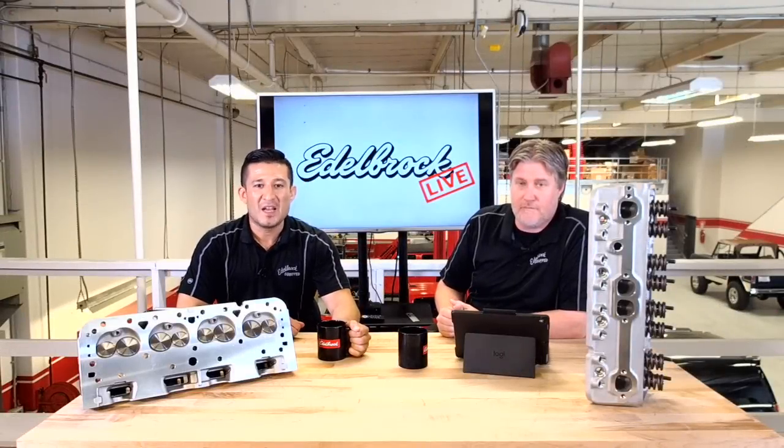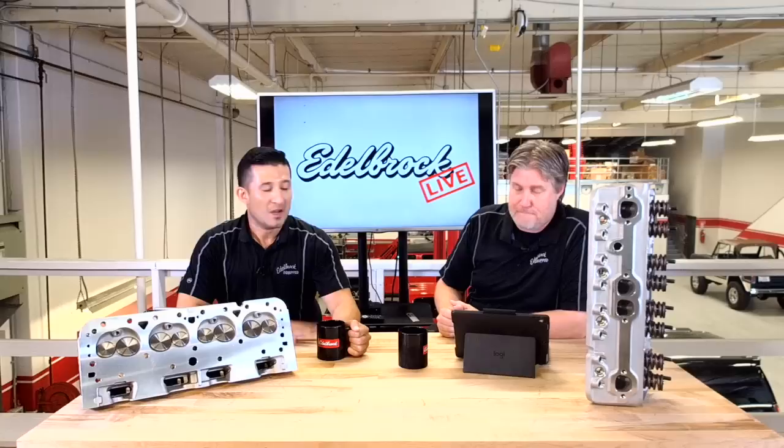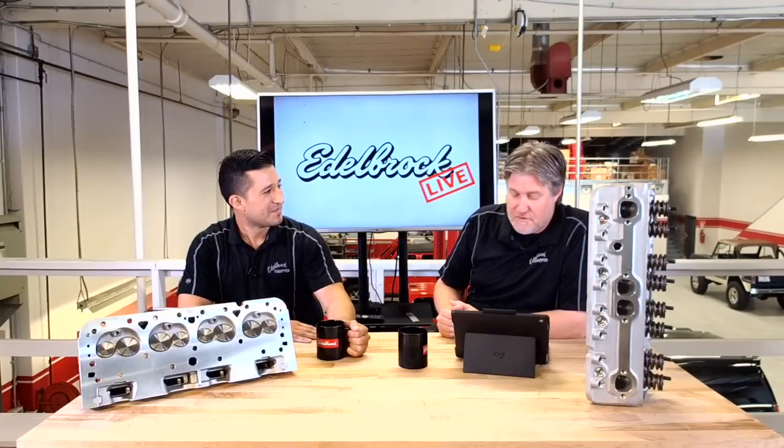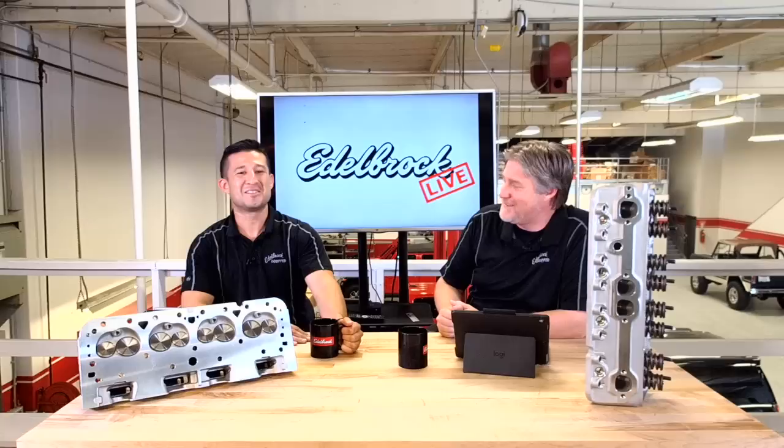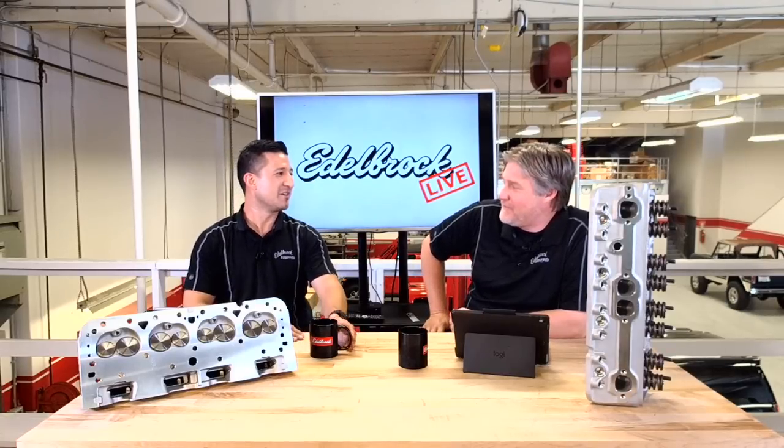How's everybody doing? This is Edelbrock Live, Episode 5. We have Eric back again. How are you doing, Eric? Doing good. I had a good vacation, so I'm rested and ready to go. I mean, we had a good time last week with Smitty on here.